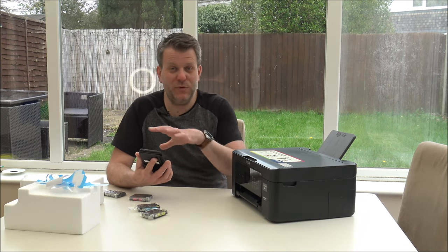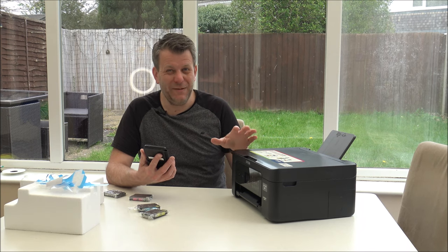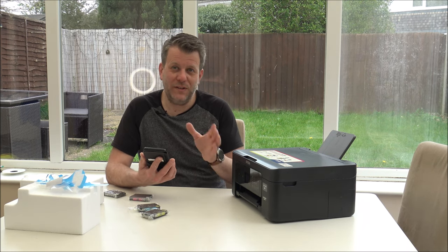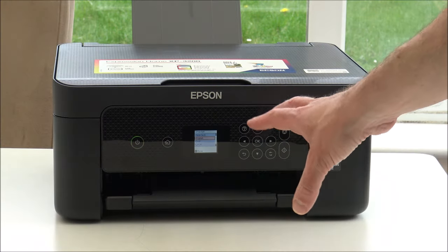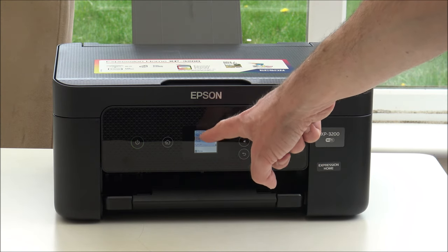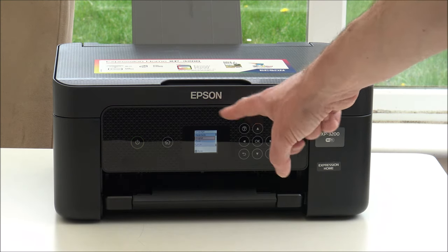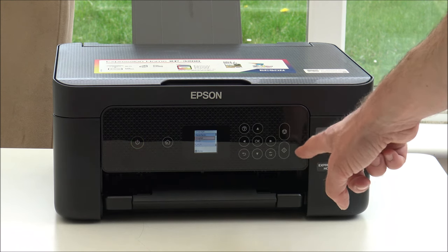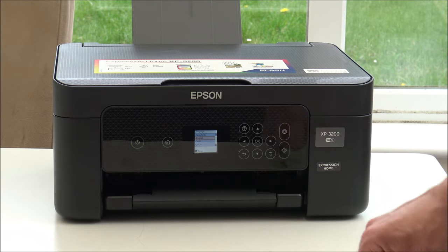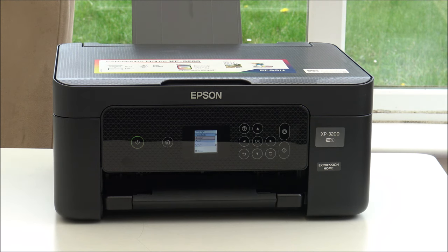Also, if you want to print something from your phone - say if you've taken a picture - then you can print it through the printer as well. Ever so easy. I've used it before with another printer and it works a treat. So when you first turn the printer on, it's a 3.7cm LCD screen. You've got quite a few buttons on the front, so you can control the menus if you want to. But I'm going to start the setup process through my phone.